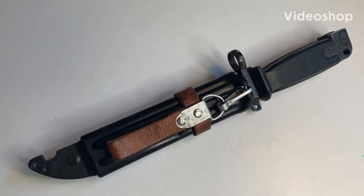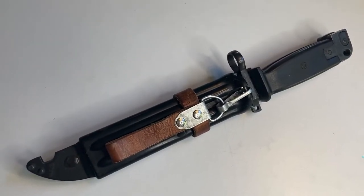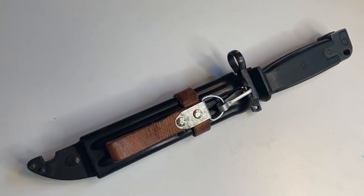Hey, how's everybody doing today? So finally I make another video. I know it's been a while, but I got something pretty cool today. I've been going to the gun shows and picked up another cool bayonet.